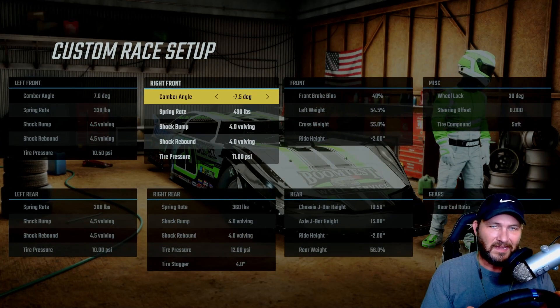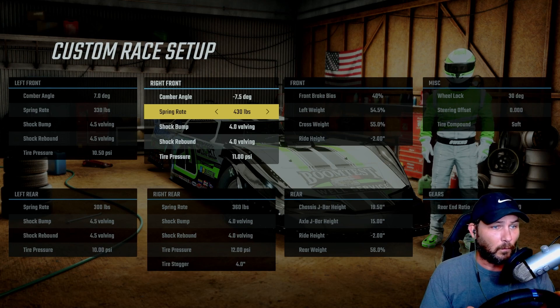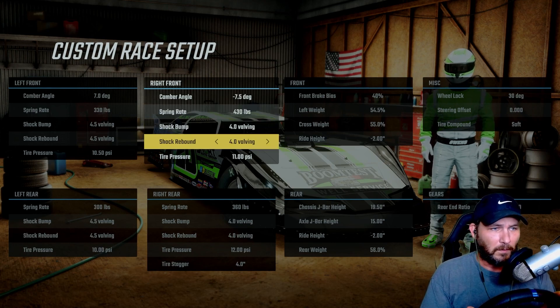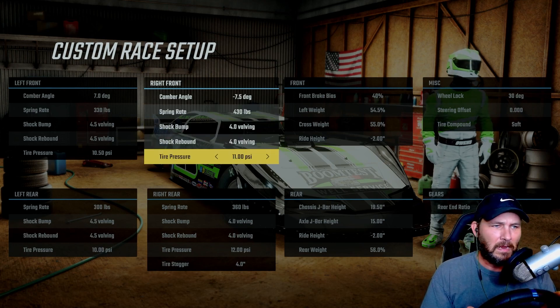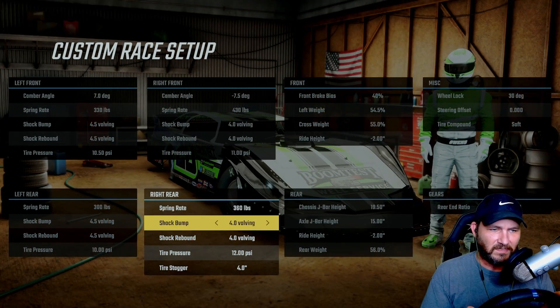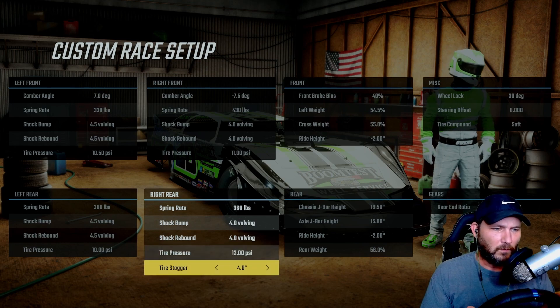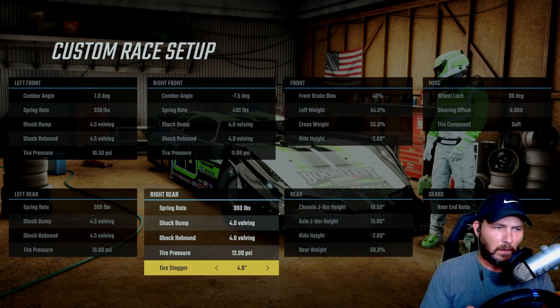The right front: camber angle is negative 7.5 degrees, spring rate at 430, shock bump at 4.0, shock rebound at 4.0, and tire pressure is 11. On the right rear: spring rate is at 360, shock bump at 4.0, shock rebound at 4.0, tire pressure at 12, and tire stagger is at four inches.